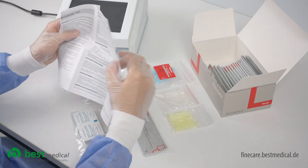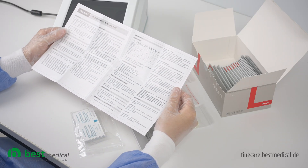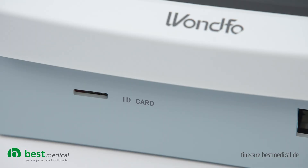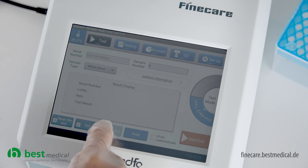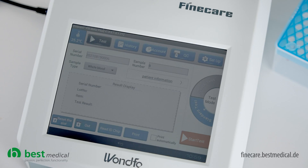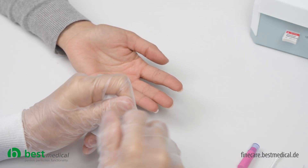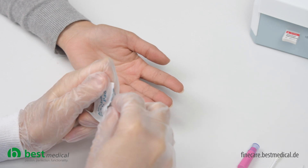First, read the instructions for use. Then insert the ID chip into the slot labeled ID card on the FineCare universal test device. After that, confirm the test type on the touch screen by pressing the read ID chip button. The test can be performed with blood plasma, blood serum, or whole blood.